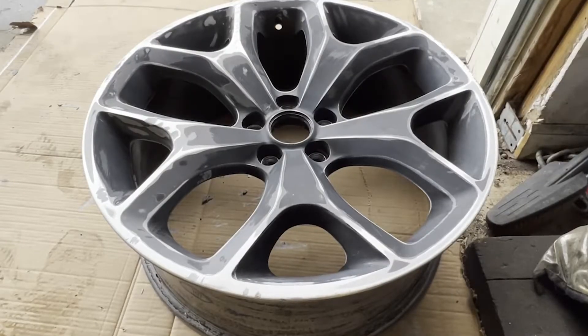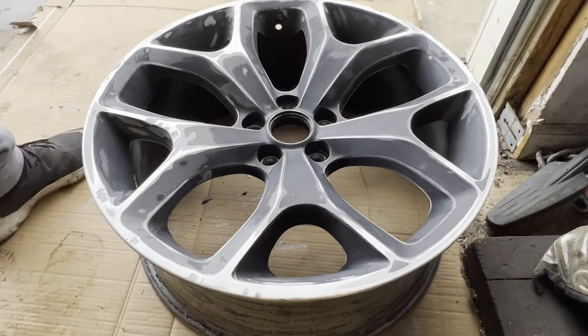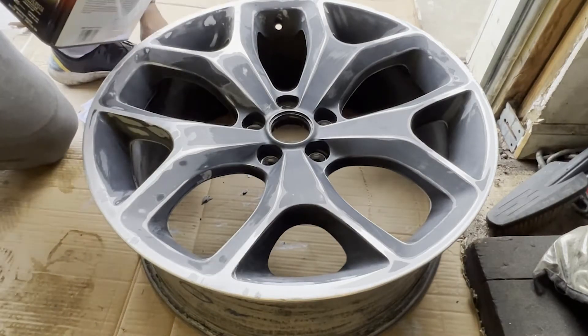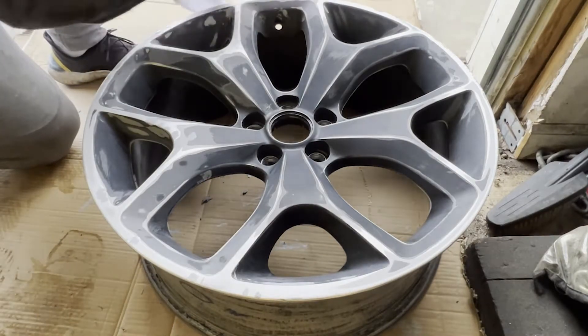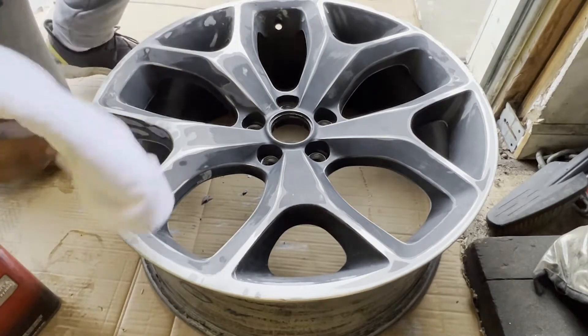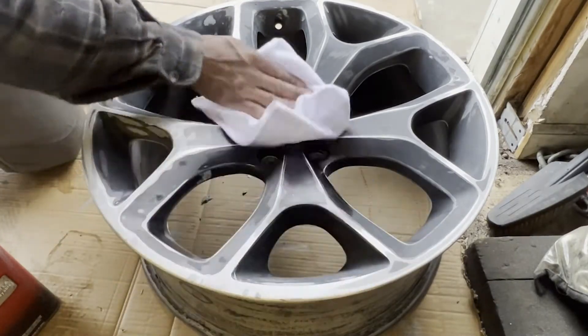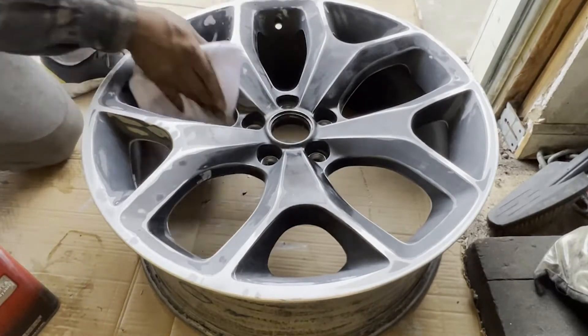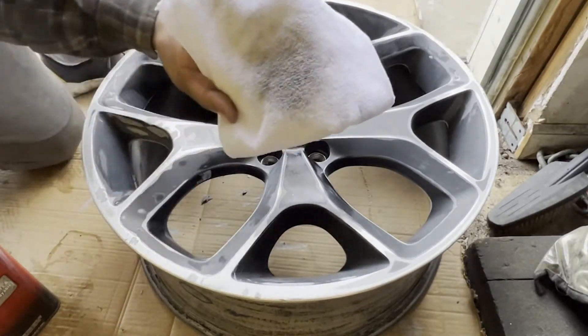Now that you have the rim nice, clean, and dry, we're gonna hit it with some Prep-All or solvent to clean everything. I ran out of Prep-All so I'm using thinner — it works the same concept. You should get some Prep-All, but if all you have is thinner or reducer, you can use that to just give it a nice wipe down.